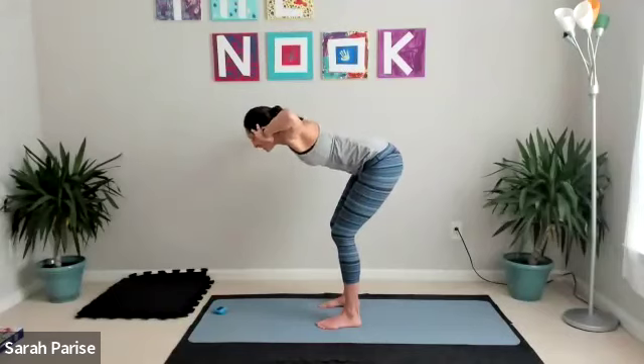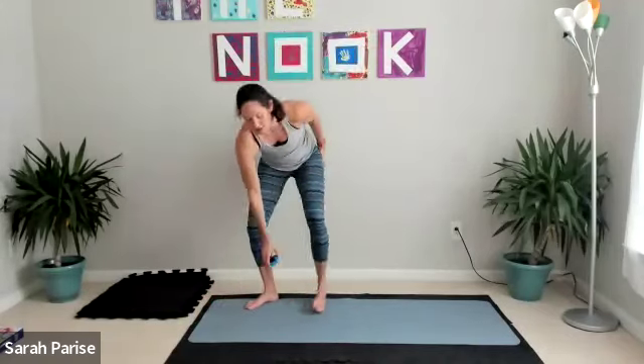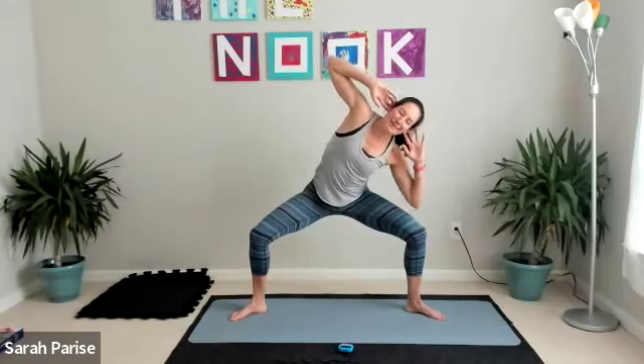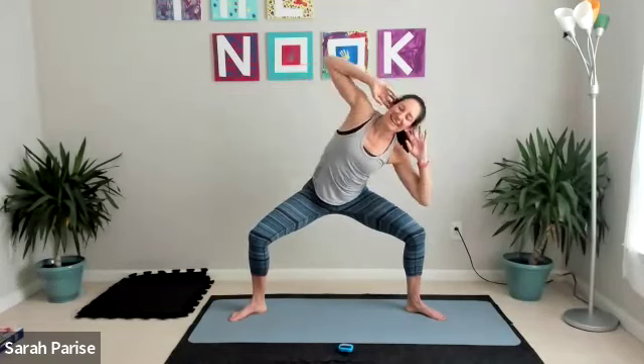Stand it up tall. We're going into a sumo squat — or goddess squat in yoga. Feet turn out, knees track over ankles. First part is just a pulse to get into it. Make sure knees are pointing out to the side; if they're falling in, open up even if that means coming up a little higher. Find the pulse, then hands behind your ears — find stillness and tip center and tilt. Going back and forth, sinking as low as you can through your legs.